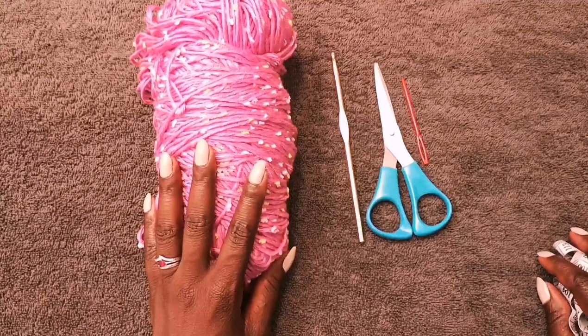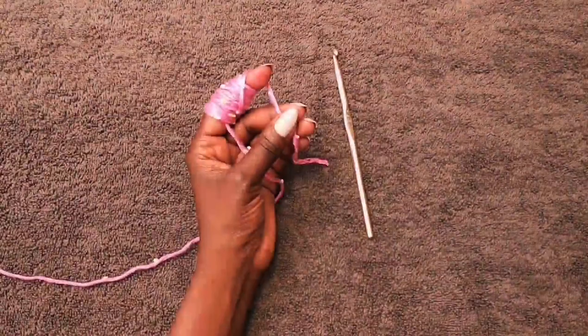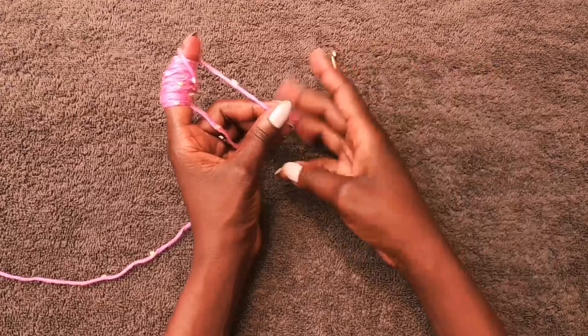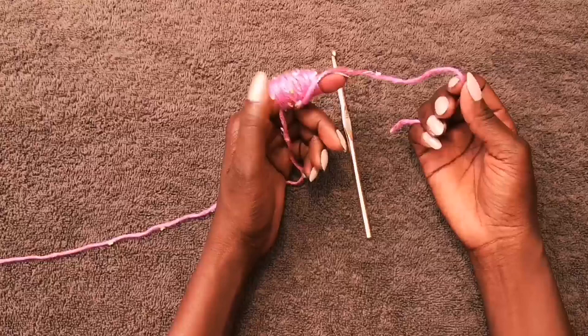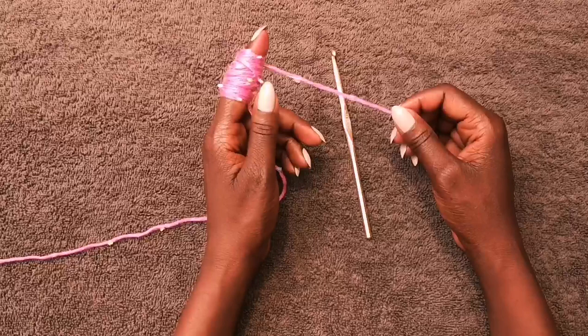If you have everything that you need for this project ready, let's go ahead and get started. To begin, I'm going to show you how to do a slip knot so we can do our foundation chain. To do a slip knot, I loop the yarn around my finger — it helps me keep control and keep my work super even.